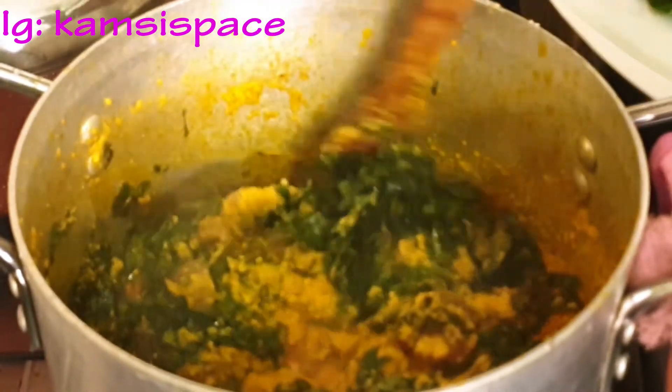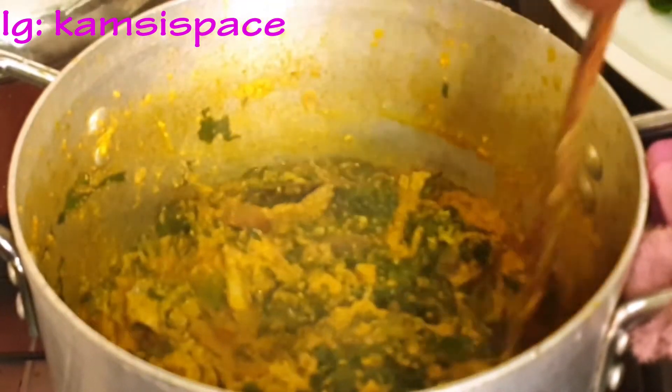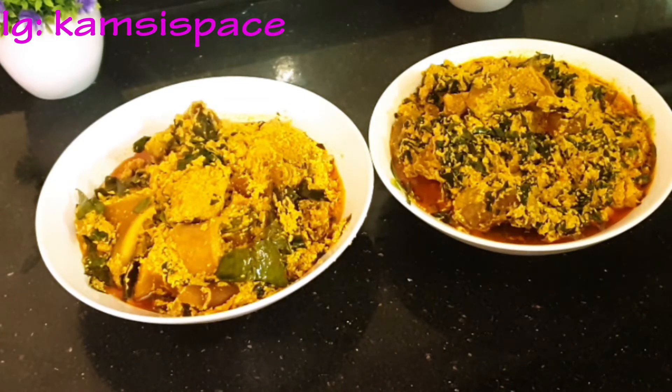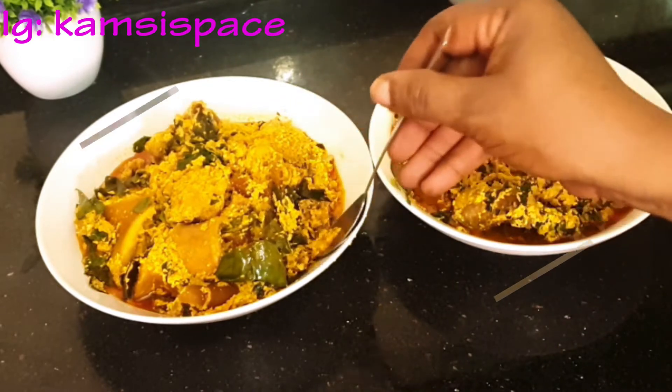Hello, my lovely people, welcome back to my channel. In today's video I want to make a greasy soup with different leaves. I'm using three leaves — I know you'll be wondering if I'm going to put all three leaves in one pot. No, just watch and see how it comes.